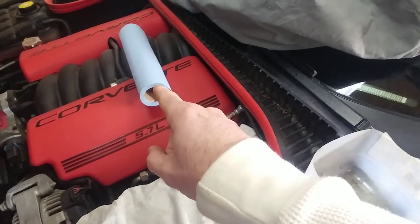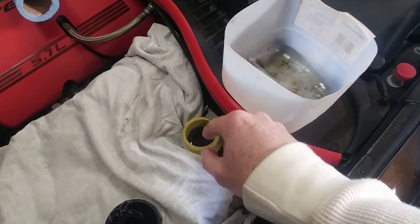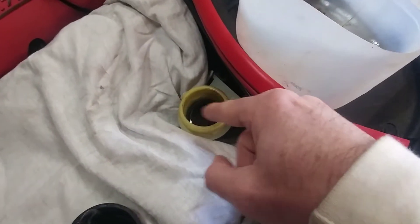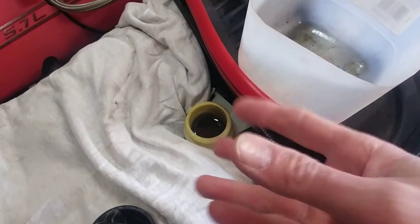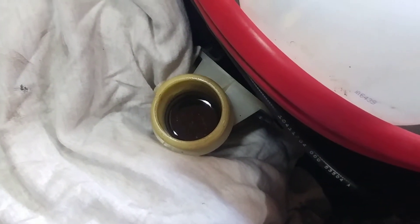I'm gonna use disposable paper towels — the Bounty quicker picker-upper — and I'm gonna suck out all the fluid, wipe out the reservoir, and then add in fluid and basically cycle the pedal to mix the fluid up and get as much out as I can. I'll just keep this process going until I feel like most of that fluid is out.